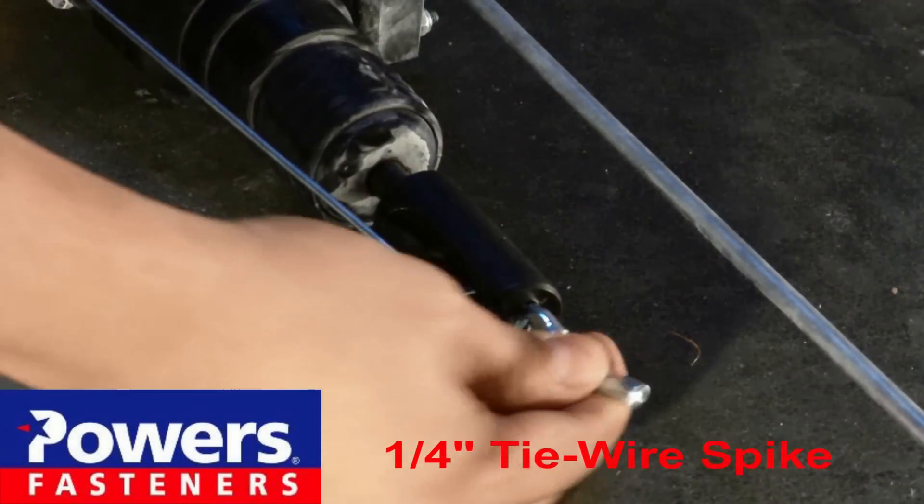Insert an anchor into the iWedge installation tool. Now simply install the anchor in the pre-drilled hole and repeat.